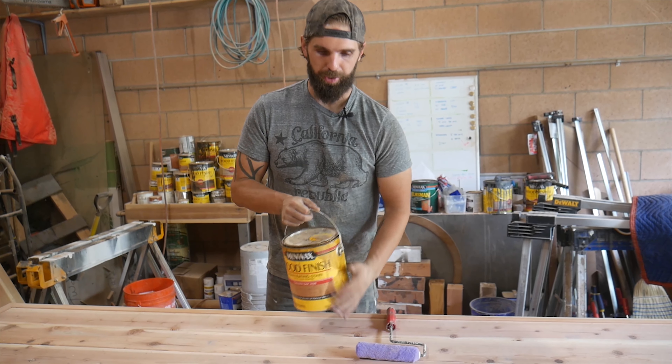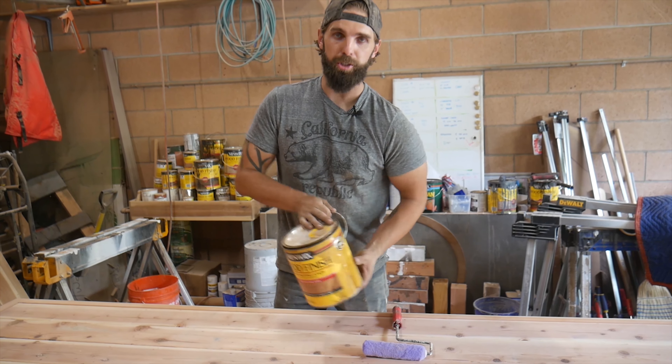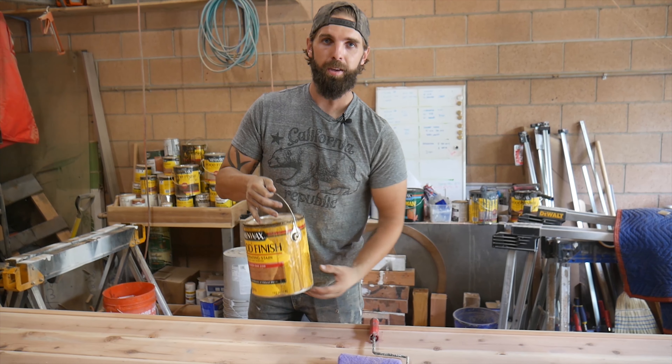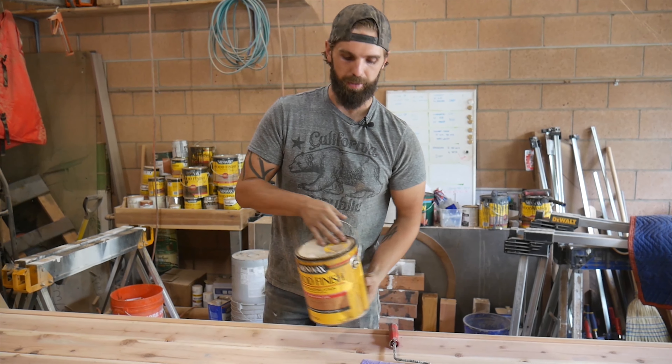Anytime you're about to stain, make sure whatever can you grab, you either stir or shake up that stain. A lot of the residue likes to sink to the bottom, which isn't going to give you the full color in your stain.